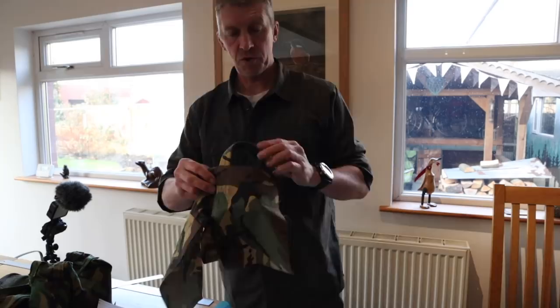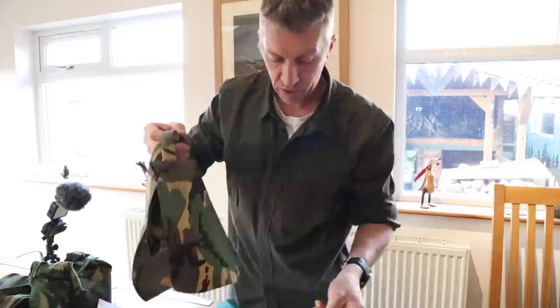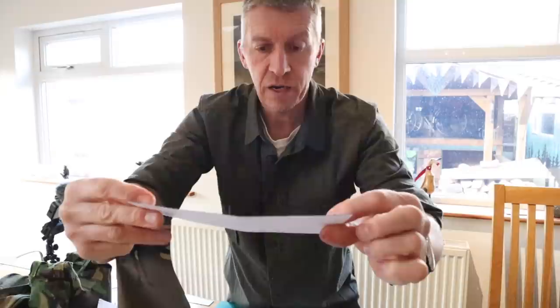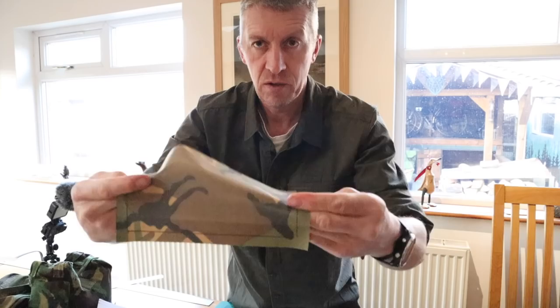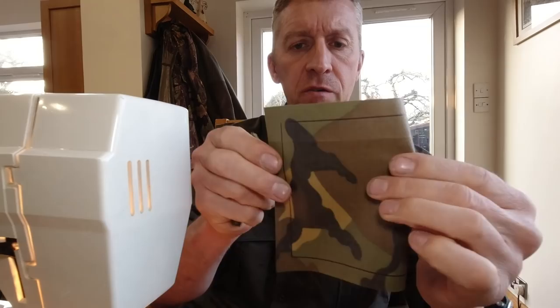So we've stitched them on — they're stitched on the inside, dead strong. Now what we need to do: obviously we need an opening in the side — we're not going to do that quite yet — but we're going to do the side flap. For that you need a piece 200mm by 120mm, with a 10mm border all the way around it.